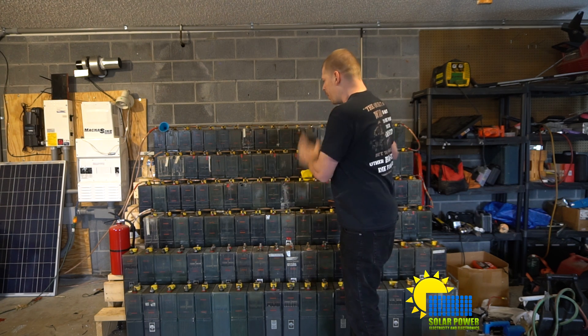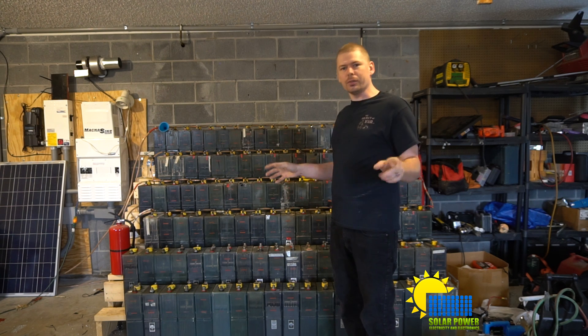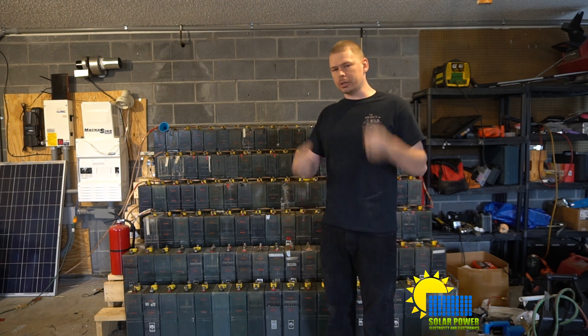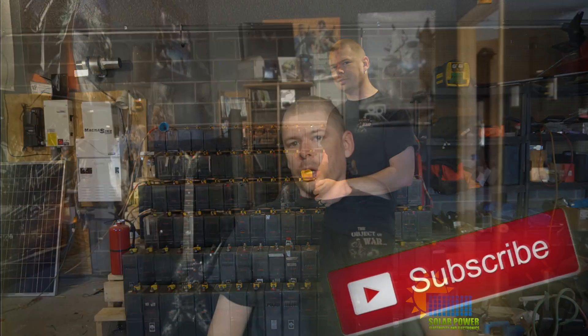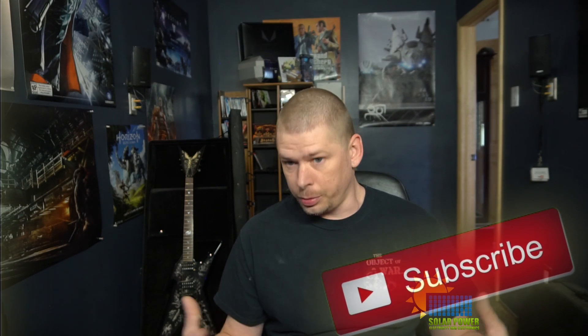I hope you guys have a good day. This is Phil20 with Solar Power Electricity and Electronics — I'll holler at y'all later. Thanks for watching all the way to the end. Like, subscribe, share, and comment. Share me on your favorite social media. Also check me out on Steemit — it's a new cryptocurrency website that's great about giving people a boost. Click the link in the description below and enjoy. Peace out.